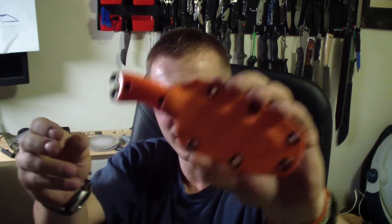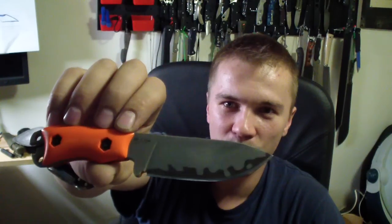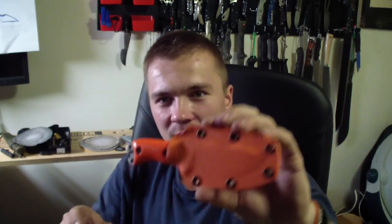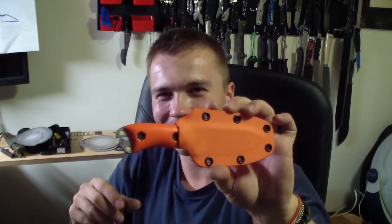Then we have another buddy of mine, a customer — he always gets orange stuff. What I have for him is his custom scale BK11 Becker Necker. He has the Sunnecks version, which is pretty cool. First time I held it I was thinking about getting the Sunnecks version, but for some reason I just got the cheaper one. Looks pretty cool with that full orange combo — really like it when the whole thing is orange.